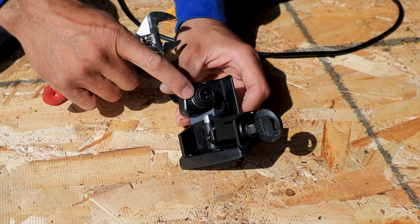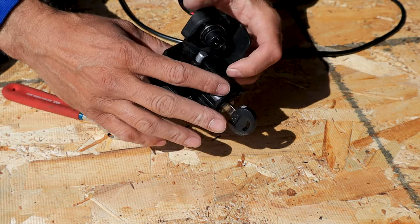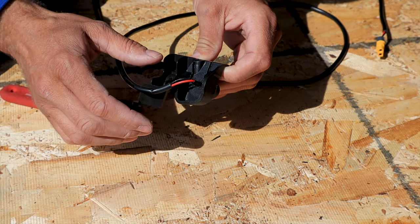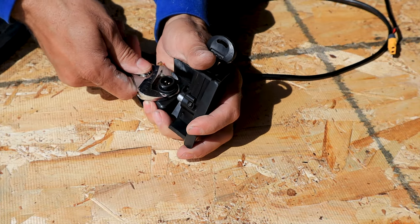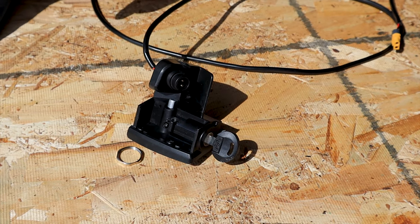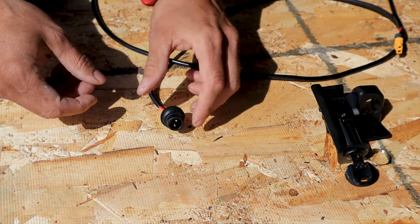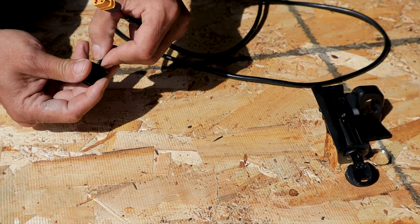Now we need to take this nut off right here. Don't worry about remembering where these pins line up because you can't mess it up — there's a little key right there, so it's impossible, it only goes in one way. Now we're going to pull this out, not lose the parts. We have no power going to anything, so this is great.